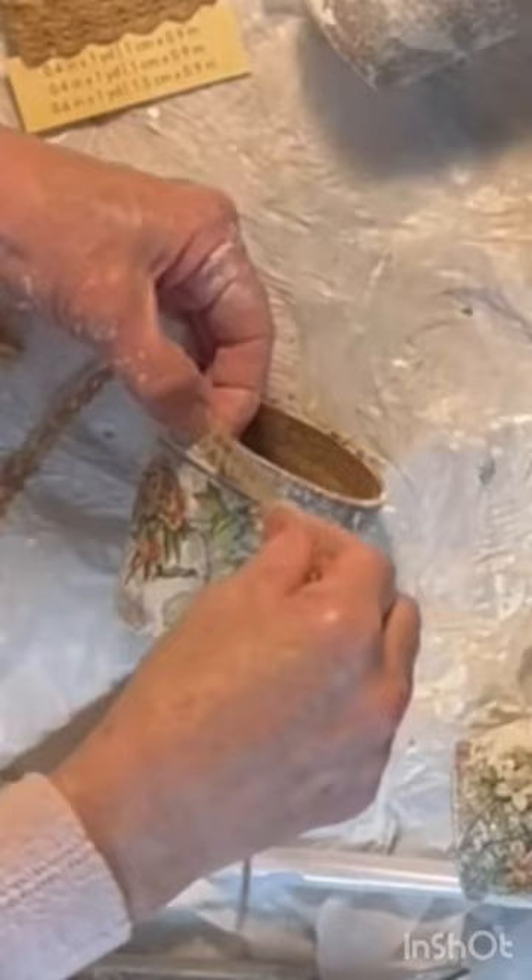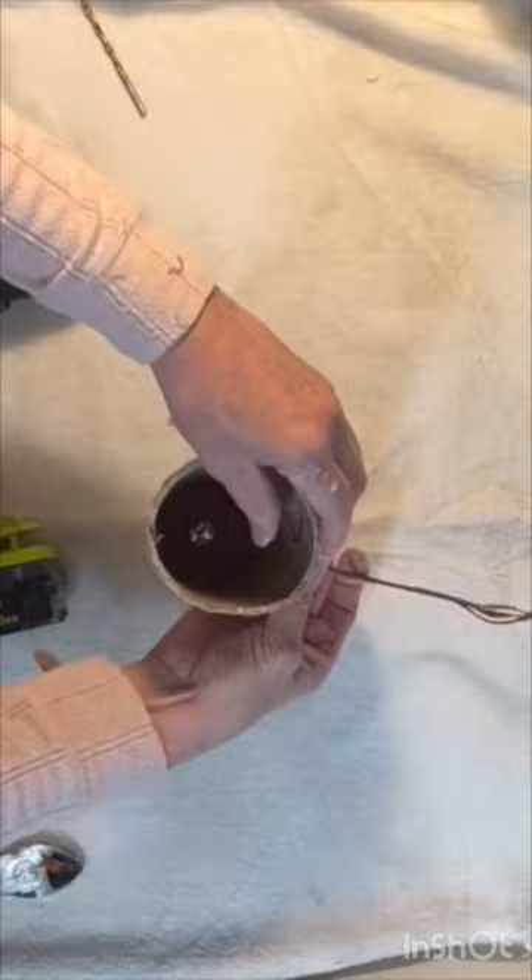Drill or punch two small holes on opposing sides of the peat pots. Run a faux vine or plant stem through the holes to create a natural-looking handle.